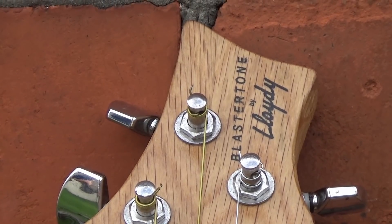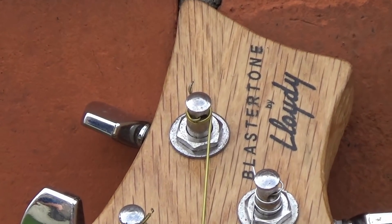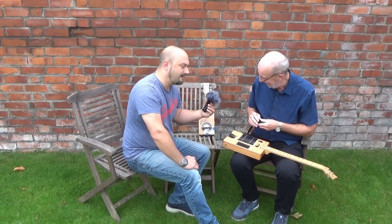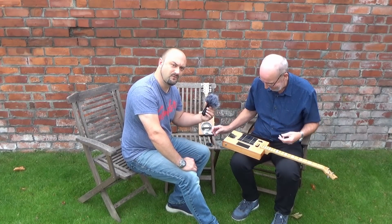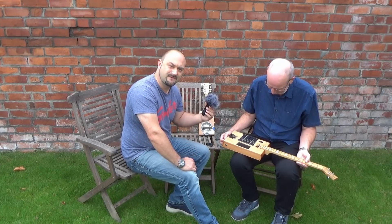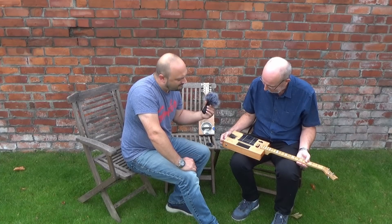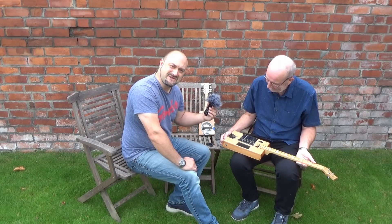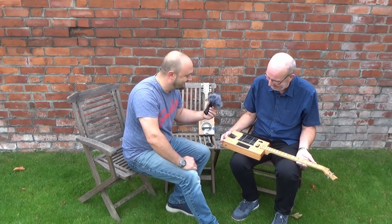It is absolutely beautiful, Pete — really, really nice. So Blaster Tone by Lloydy. Yes, indeed. And actually Pete has his own YouTube channel as well, so we'll obviously make sure we pop some links down below so you can pop onto Pete's site. Pete occasionally plays a few tunes, and to me they sound very good, so I'm sure you'll all agree.